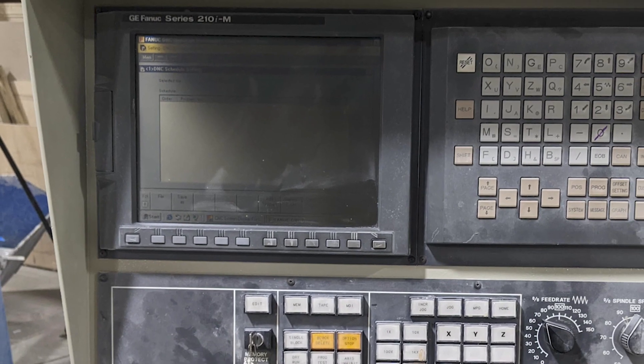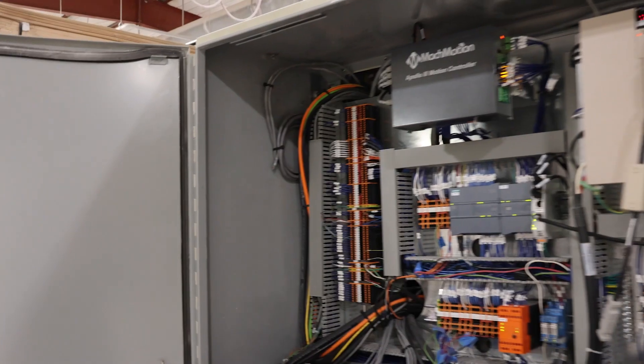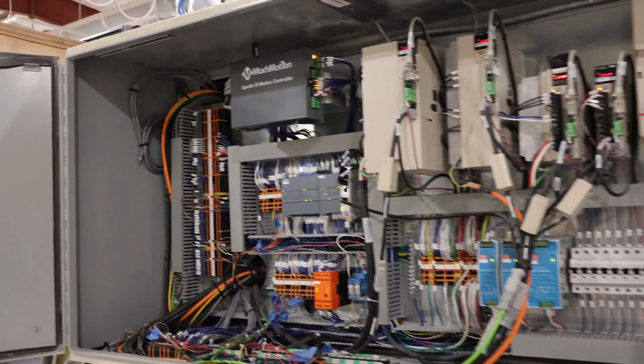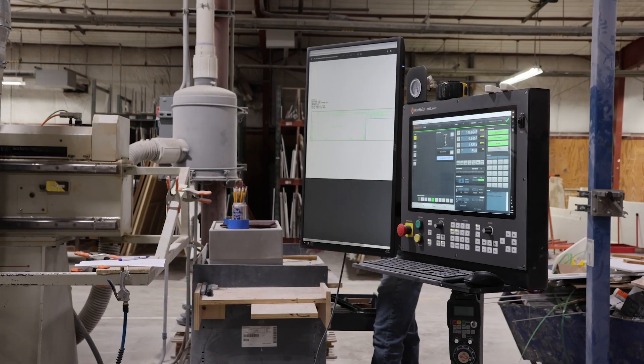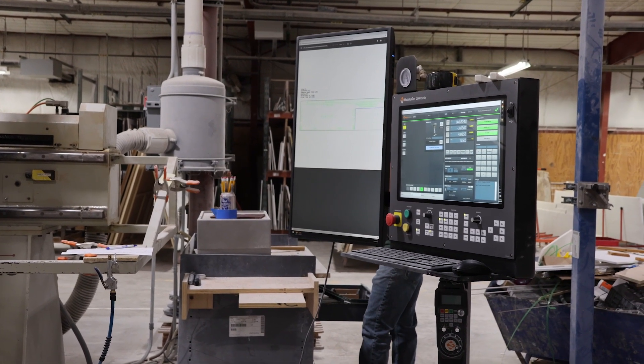I started doing some internet research, and that's when I came across MachMotion. The machine itself mechanically was running great — bearings were in good shape. The only issue was the electronics were just outdated and needed to be updated. So I reached out to MachMotion, replaced all of the servo motors, the XYZ motors, and all of the controls, and added a new computer control station.